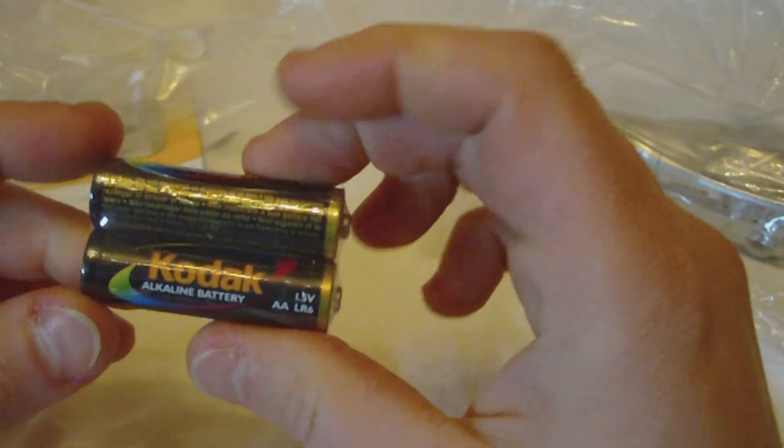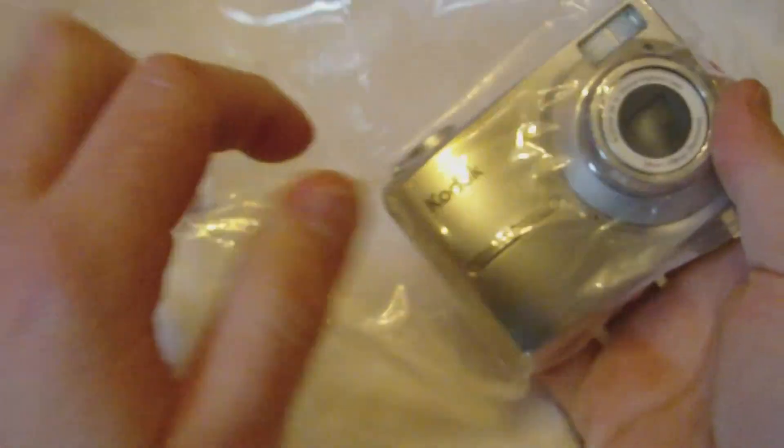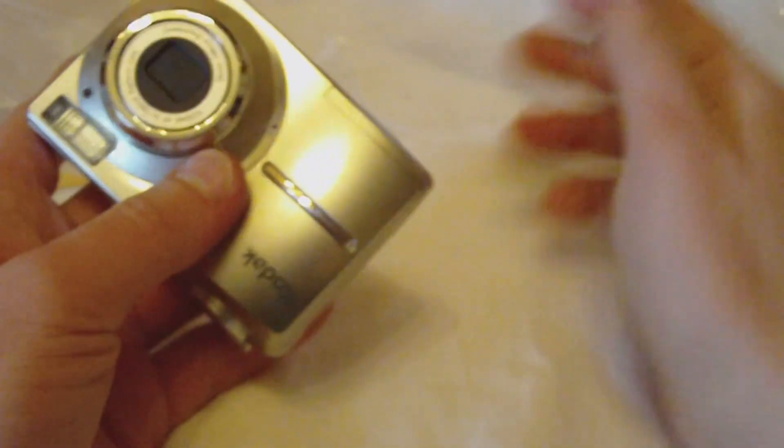Standard stuff. Two Kodak double-A batteries, which I like. I don't like cameras that use the NiCad or lithium-ion or whatever proprietary batteries. I like regular ones — just put them in and you're done.